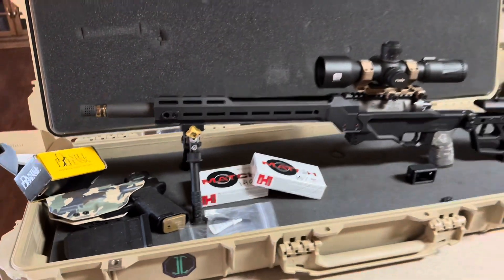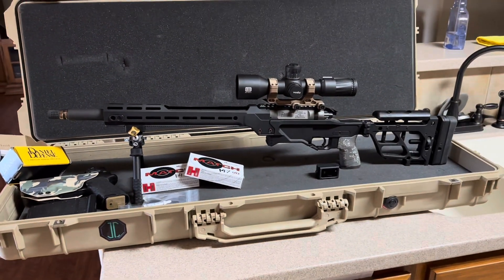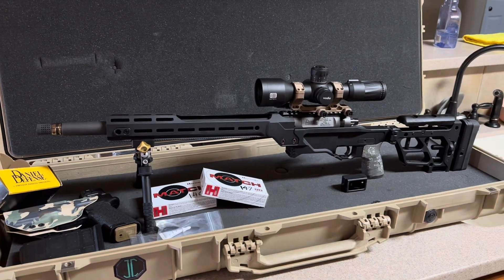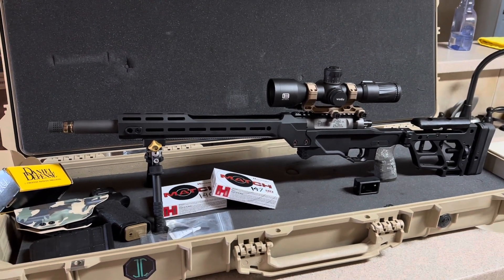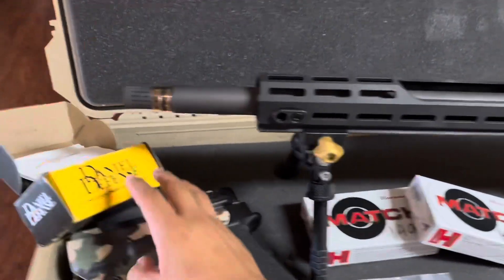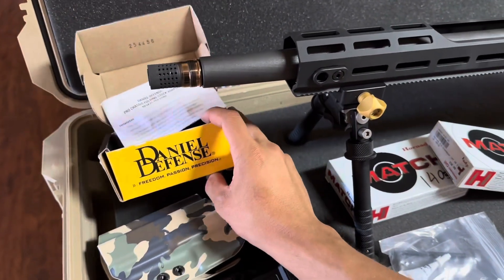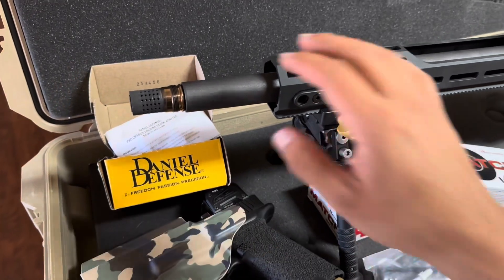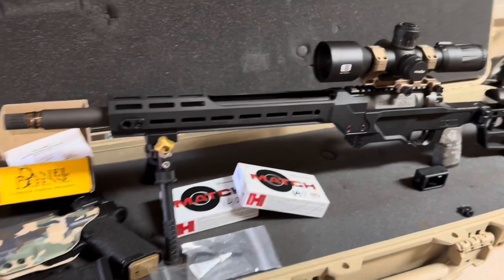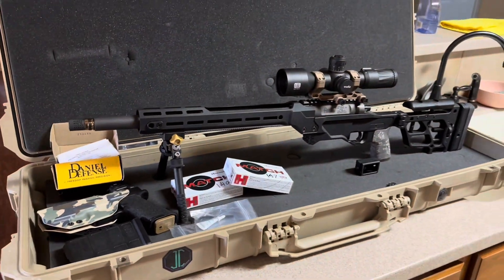Solid rifle, guys. I definitely didn't pay the regular $24.99 — I think I paid like $21 or $22. I got it off Primary Arms; it was the last one they had on the 18-inch. Pretty freaking solid. Now this joker right here is $200 plus $16 shipping from Daniel, so go ahead and snag one if you can, before they go out of stock for five or six months again.